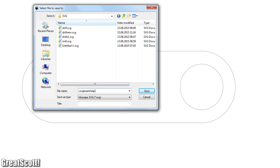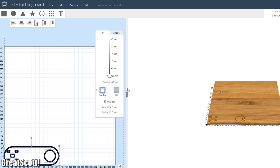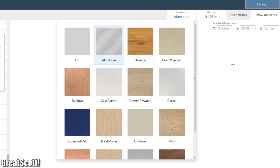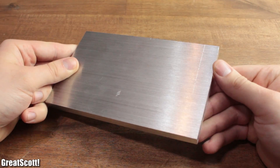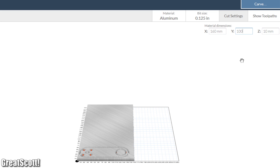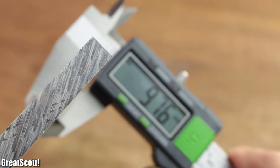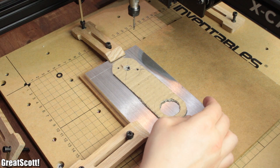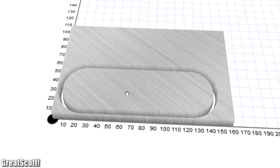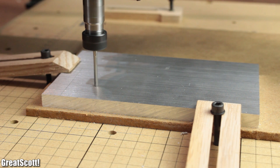Afterwards, I exported this graphic as an SVG file, and imported it into Easel, which is the control software for my X-Carve CNC machine. The material I used was 100x160, 10mm thick aluminum, that I secured in place with the clamps of the X-Carve, and started the milling process with the basic outline of the object.